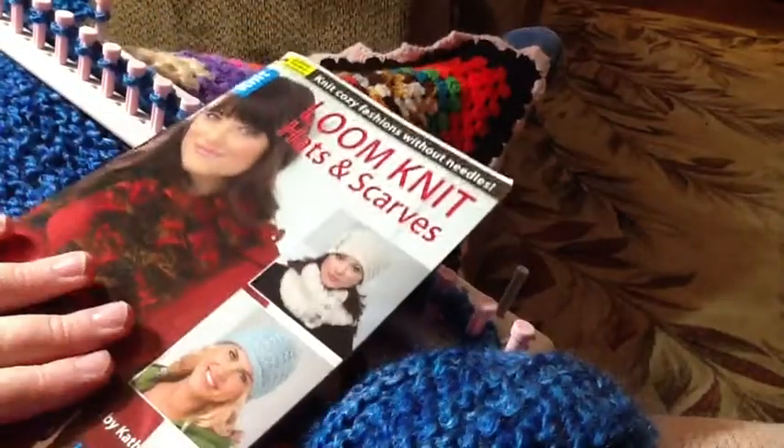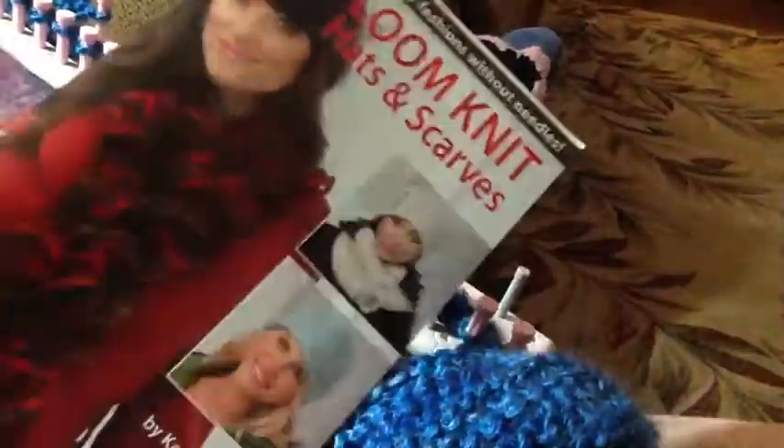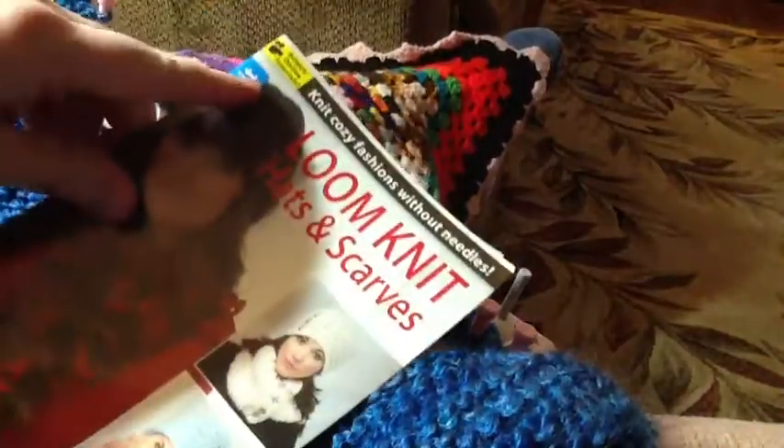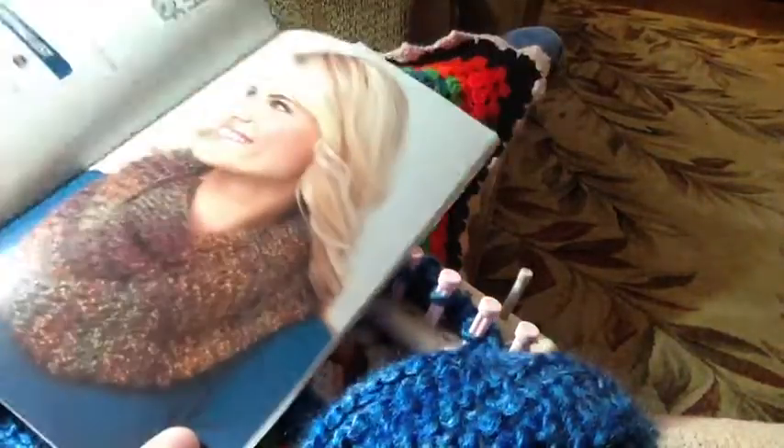This is the pattern that I started this scarf with in this book, which is a nice book too, because I do have some video tutorials that you can access. There's a number code in there that you can view certain things, and then in the back there's some extra instructions too, that are very helpful.